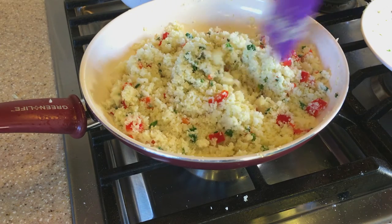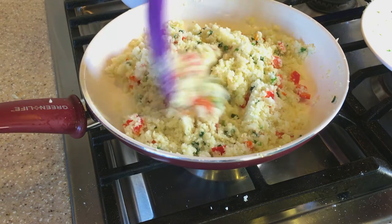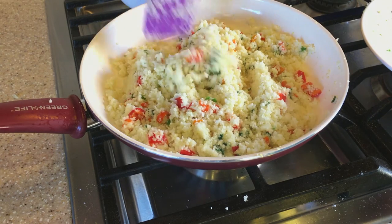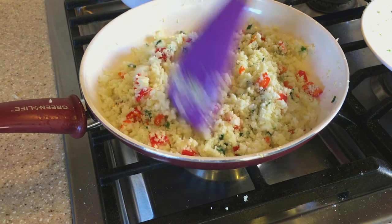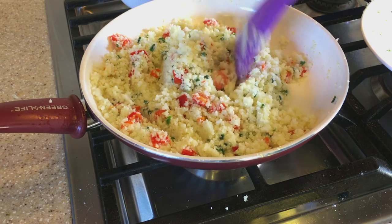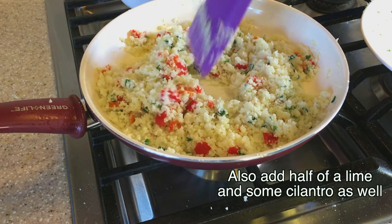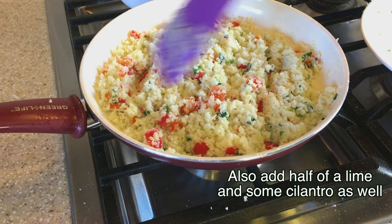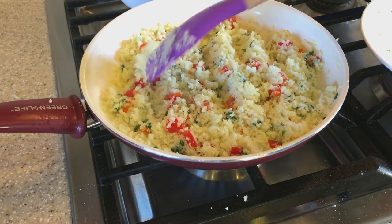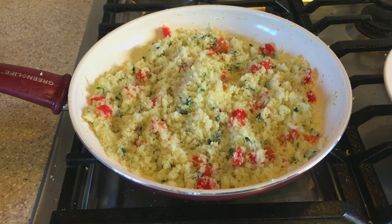There you have your cauliflower rice — a nice and healthy substitute for regular rice. Be sure to give this recipe a try; it's very simple. I also added the juice of half a lime and some cilantro at the end, which really enhanced the taste, so be sure to try those as well.